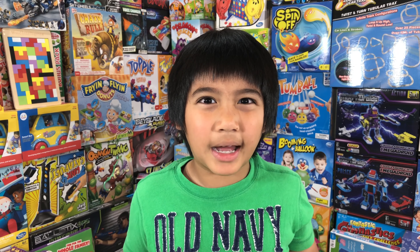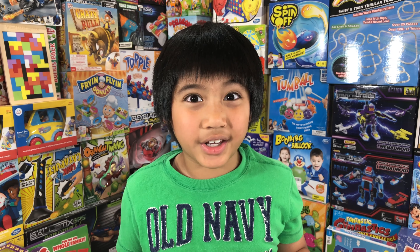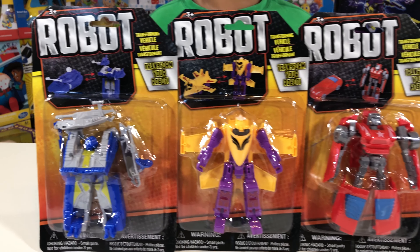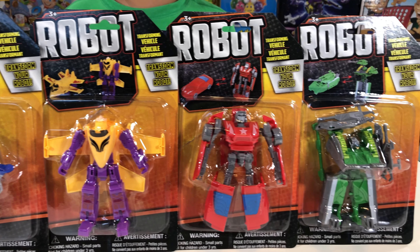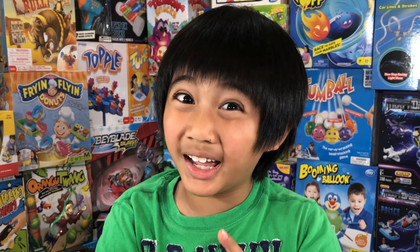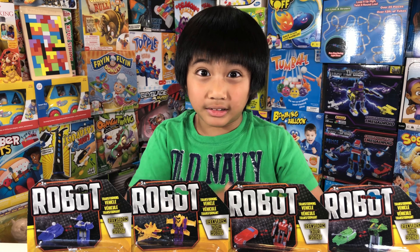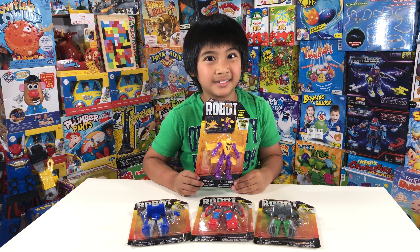What's up guys, welcome back to One Dollar Toy Reviews! In this video I'm going to transform these robots into different vehicles — we have two tanks, one airplane, and one car. But before we start transforming, subscribe and hit that bell so you never miss another video. Now let's open them!